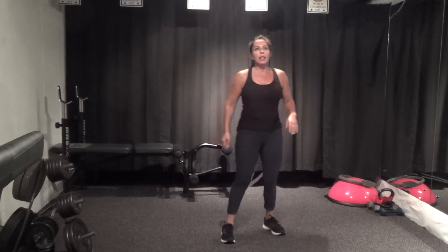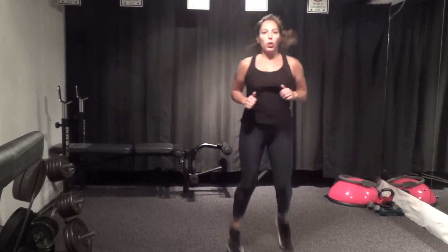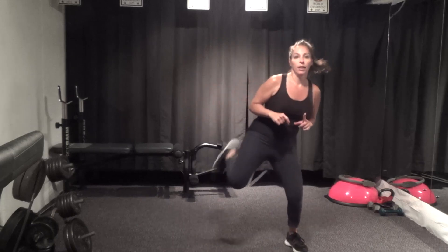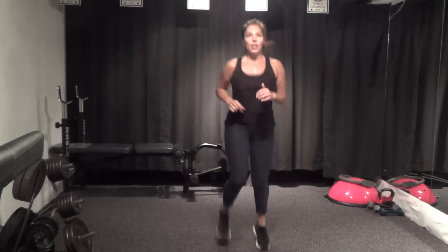Butt kickers — you can alternate side to side, kick it up and run, abs pulled in, try and get that heel to your glute. Wide stance or run it out. Halfway there, abs pulled in — hamstrings and glutes, five seconds, three, two, one. Ten-second break, we'll start again with repeater.